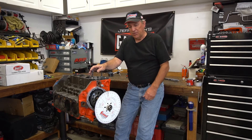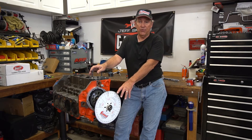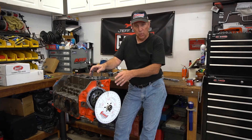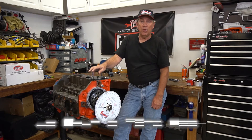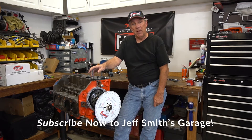We've run through the basic process on this degree wheel. It's an inexpensive part and really something everybody should have in their toolbox if you work on engines, because it allows you to know exactly where a camshaft is at. If you like what we're doing here at Jeff Smith's Garage, ring the bell, subscribe, and we'll keep cranking these out for you.